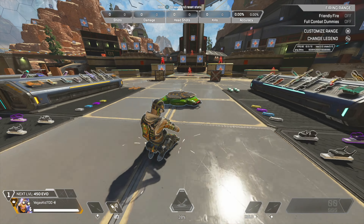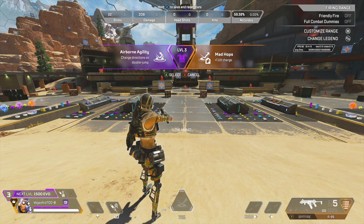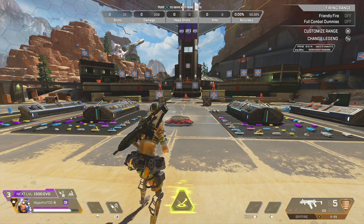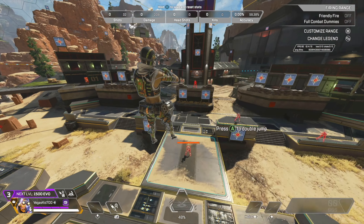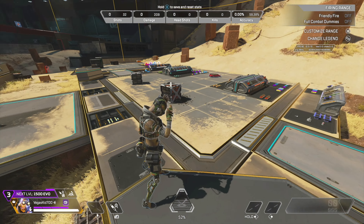The old jump pad allows you to jump off of it and then get a second bounce in the same direction. But now when you get to purple shields you can actually have a multi-directional jump pad. These jump pads look a little different as they're red. They allow you to jump in one direction and then change directions and jump in another direction on your second jump.